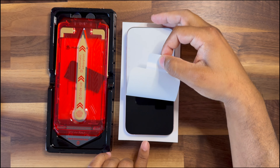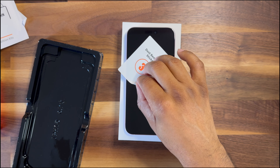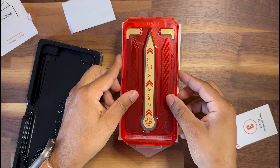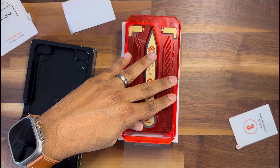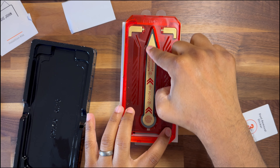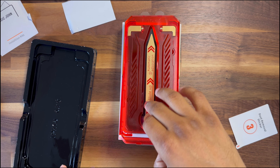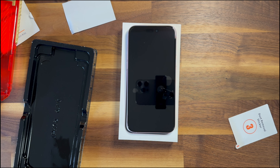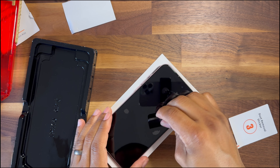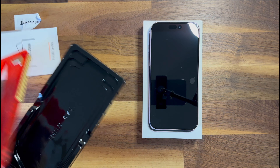Peel it off, get it lined up, dust tab — go right there and press it on. Take this little holder thing off and voila! It's got a few little bubbles, let's see if we can get those out. All right, it's not perfect but it's as good as it's going to get right now.